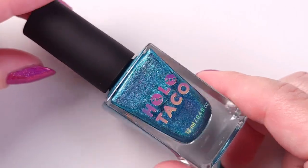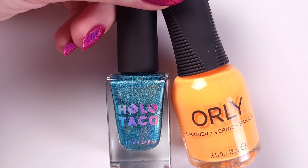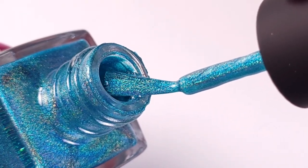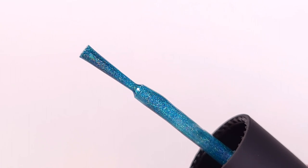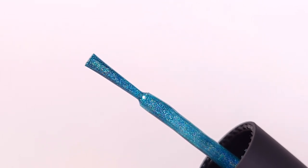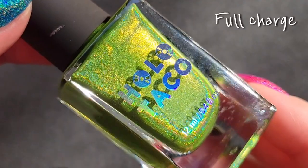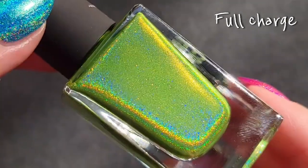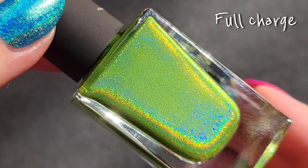They come in a rectangular bottle of 12 milliliters with a large cap that is very comfortable to use. They sell for 14 USD. Here's a size comparison with an Orly bottle. The formula is very lightweight but they come with a skinny rounded brush, so you have to be careful if you're not used to them.